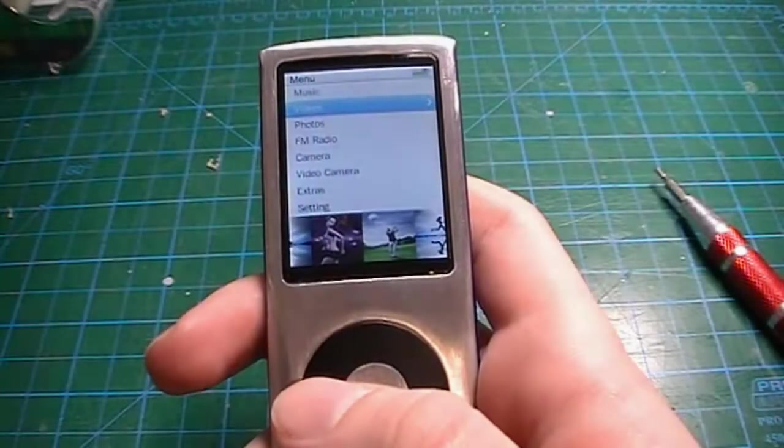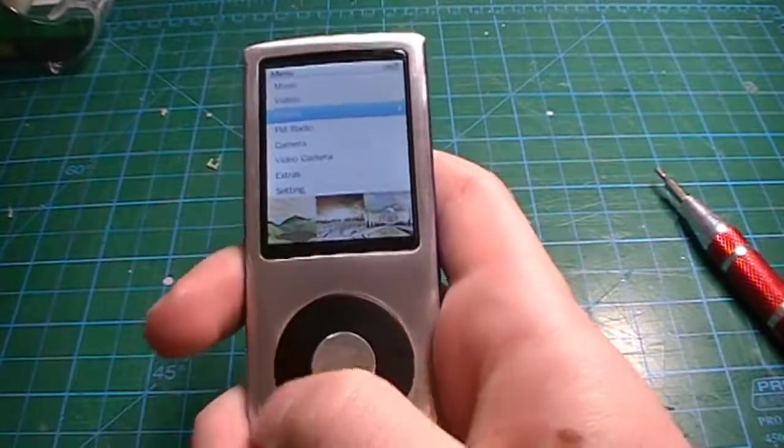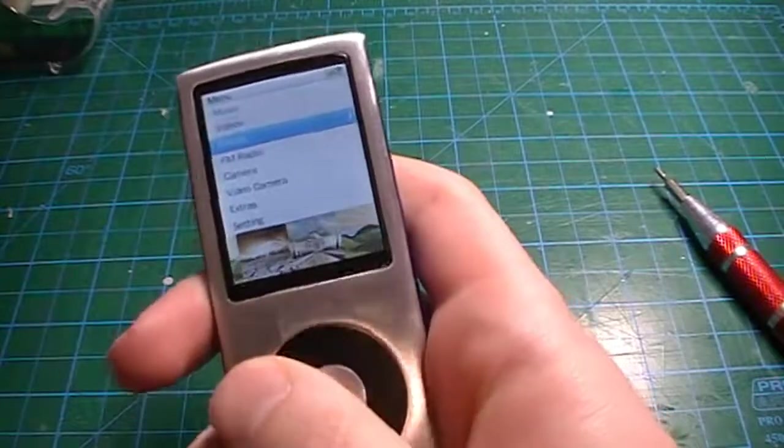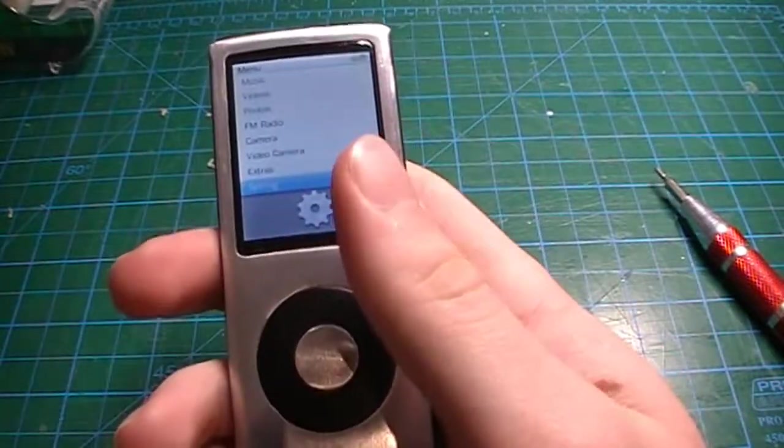And finally, we have a working multimedia player. All the functions are working. The battery has rejuvenated this device.